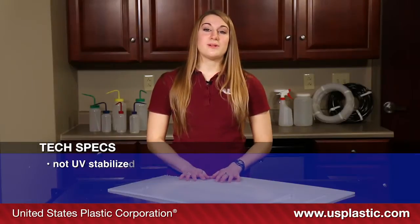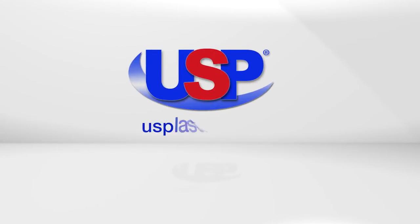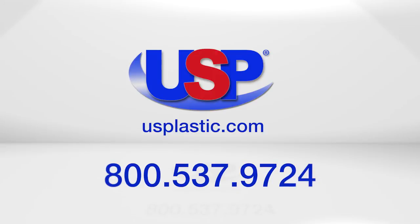All three of these plastics are FDA approved. None of them are UV resistant. For more information about industrial plastics, visit us online at usplastic.com or give us a call toll free at 800-537-9724.